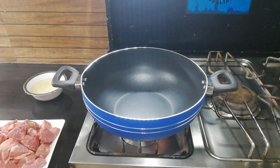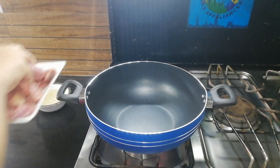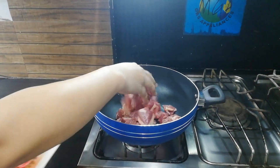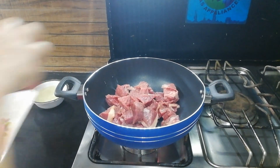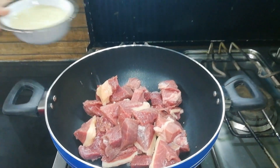We will add some meat to that. We will allow the beef to mix and we will add ginger garlic paste.